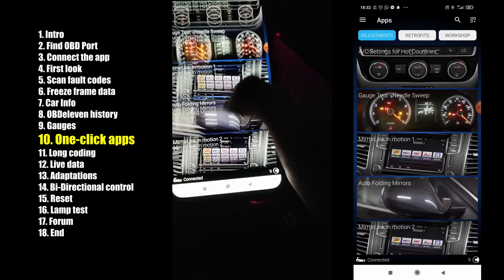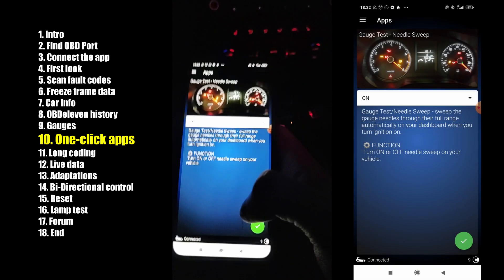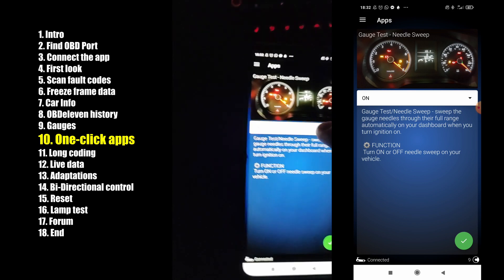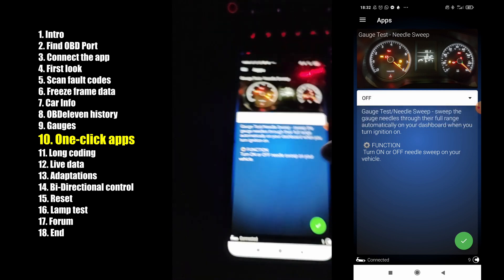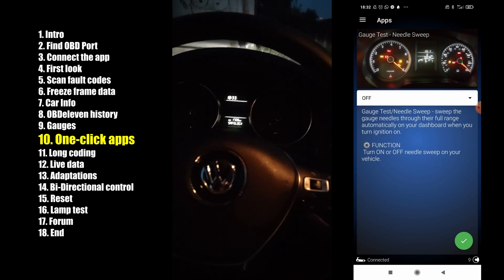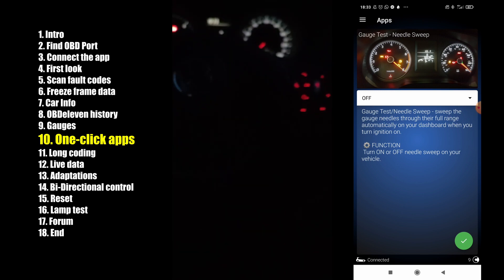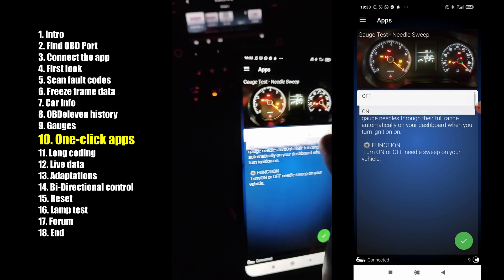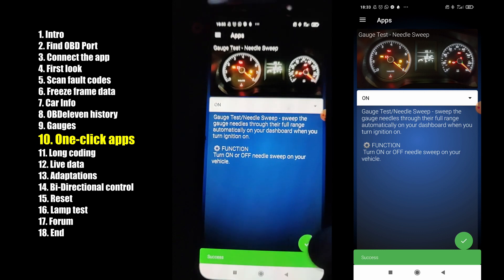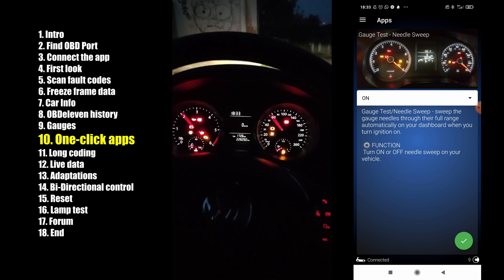For example, let's try the needle sweep gauge test. This means when you put the key and turn the ignition on, the gauges do a little spin. I already have this set on, so just to show you, I will turn it off. Now if I put my key in and turn it, nothing will happen. Now let's change it back — press On and hold the button. Now it's on. See, now the gauges do a spin.